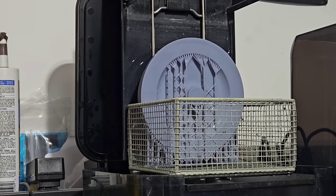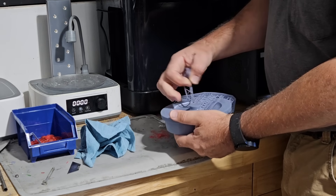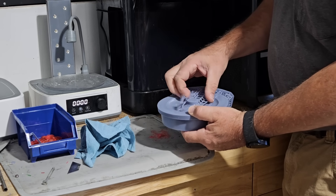Yes, I did this shot just for the camera — I already took the build platform out and cleaned it. So after it's done in the wash, I de-sprue the part — basically take all the supports off of it.